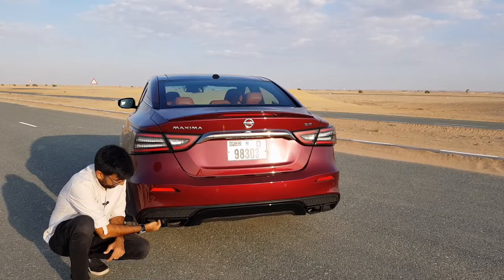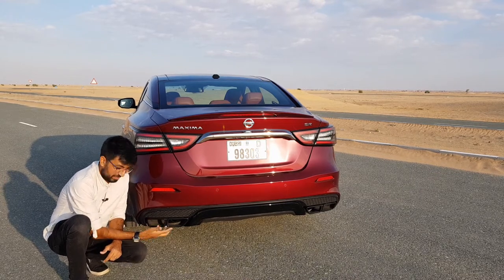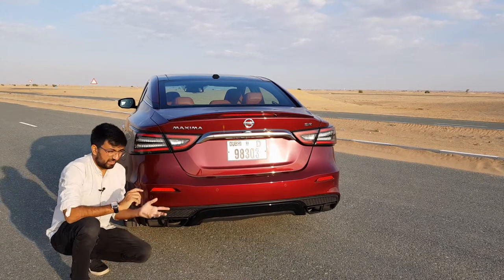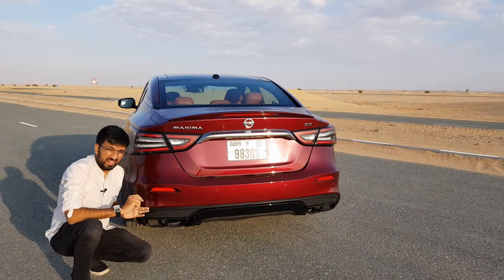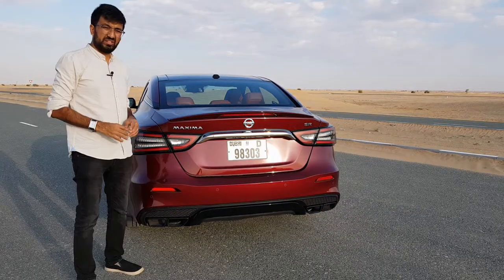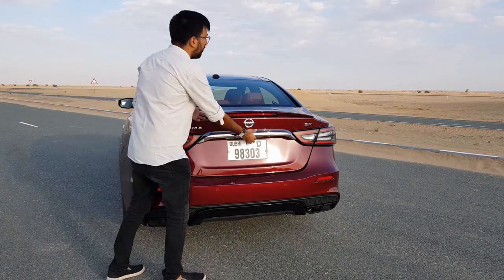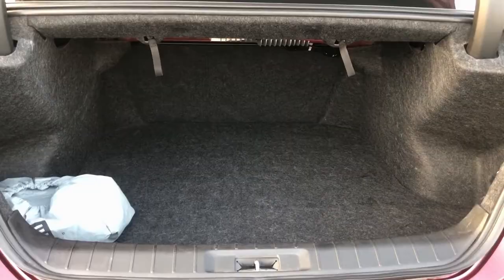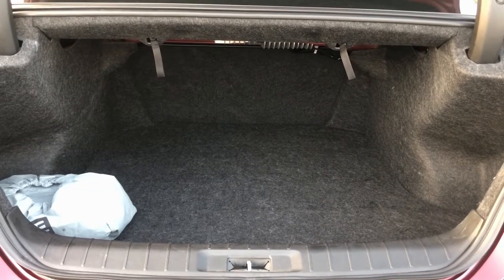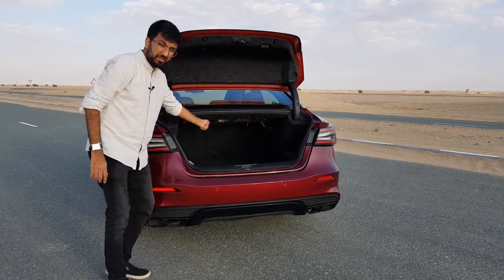Here's the thing though — those quad tips are just holes. There is no actual exhaust tip. In reality there are only two exhausts, but they've been styled as a quad tip with two on each side. The boot size is 405 litres, which is pretty enough for two big bags to go in.